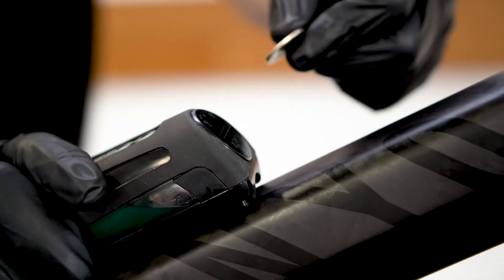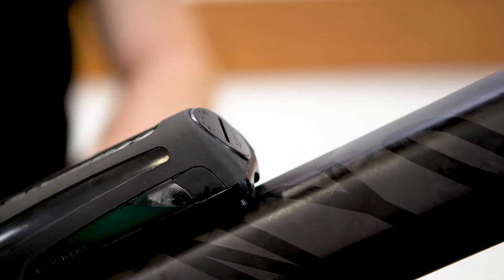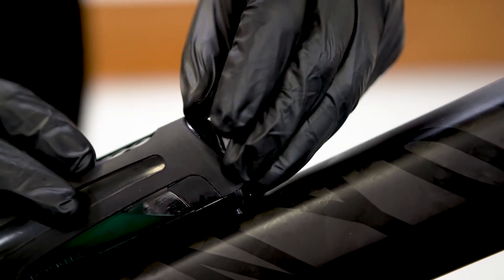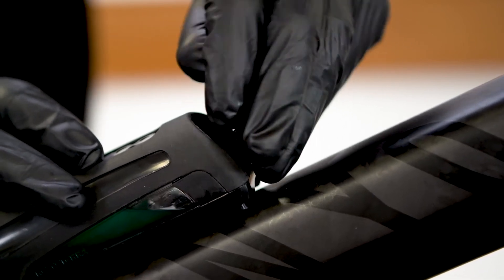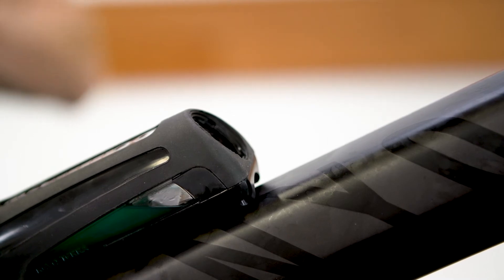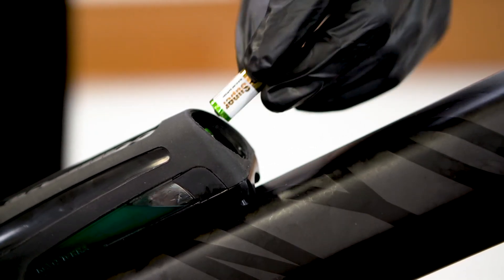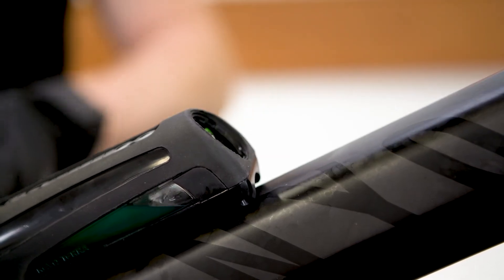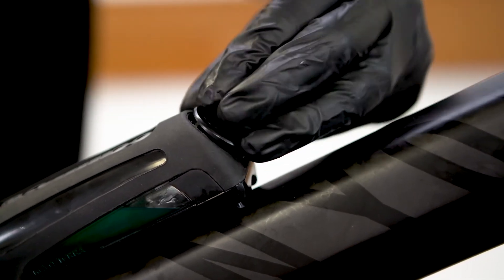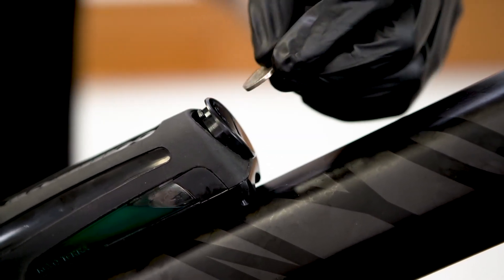Using a coin or suitable tool, twist the battery cap slightly until it releases. Remove the cap and insert the batteries, making sure to insert them in the correct orientation for the terminals. Positive and negative are marked inside the battery chamber on the clear plastic. The batteries are N-series batteries and can be found in most stores. Replace the cap, giving it a slight turn to lock it in place.